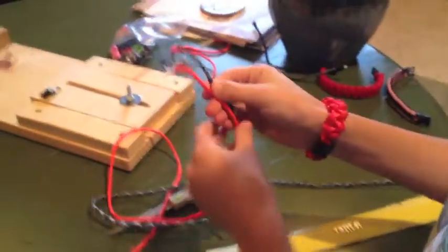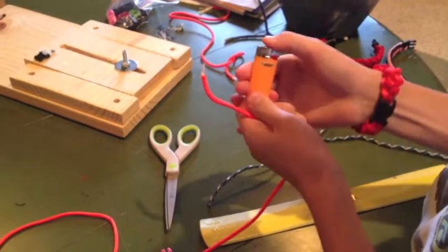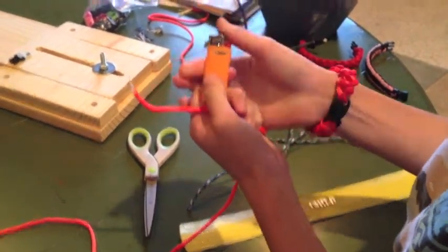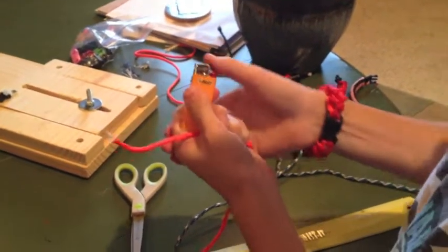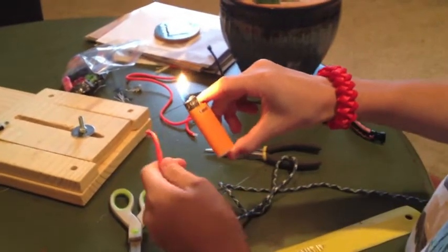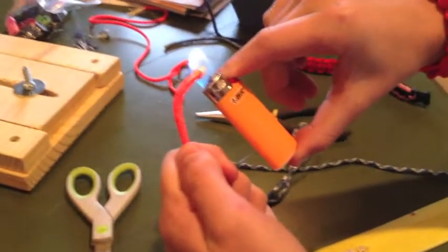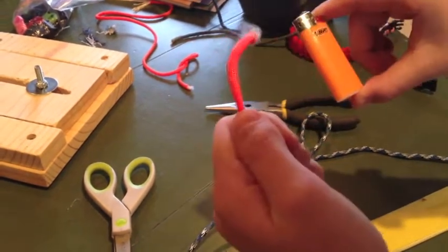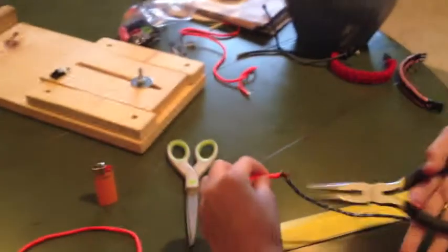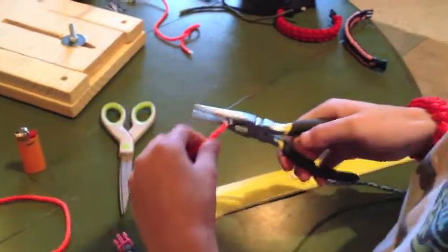Now you're just going to burn these together. If you have someone with you, you can have them hold the pieces together — whereas I don't, so I'm just going to burn one end and then put them together. I would recommend having a parent if you're under the age of 14. You don't need to, but if you don't like using lighters on your own, then you might want to. I'm just going to burn that end, and you'll see those curling up if you have some extra. I use needle-nose pliers to pinch them together — I just find that pretty easy.